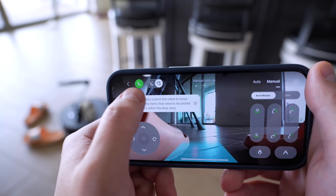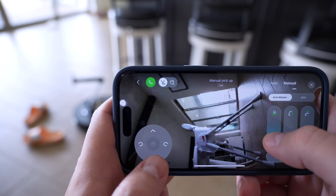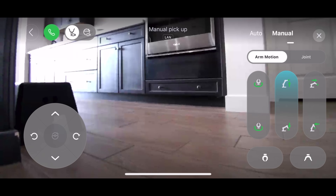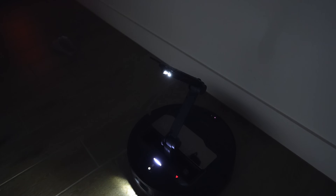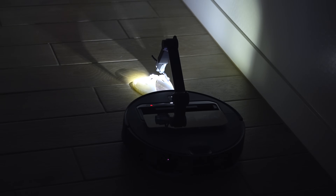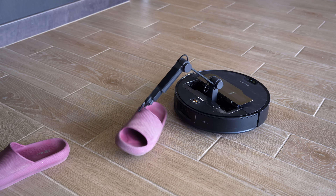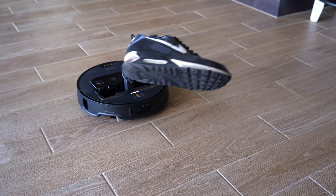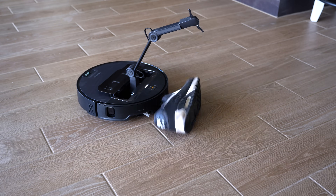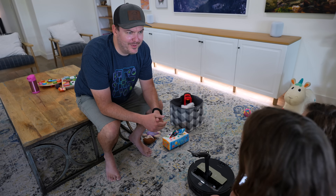There's a camera on the end of the arm so the vacuum knows what it's grabbing. I can also change that camera view while controlling the arm, which is pretty sweet. It also comes in handy to check on the house while away — I've done this on my previous Roborock vacuums when out of town. There's also a light on the arm, so seeing in the dark is no problem. The claw is actually pretty strong — it can pick up items up to 300 grams, and I found it could handle even heavier objects, so the arm is stronger than Roborock gives it credit for.